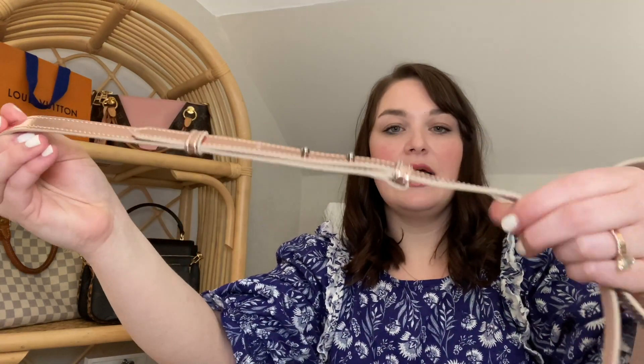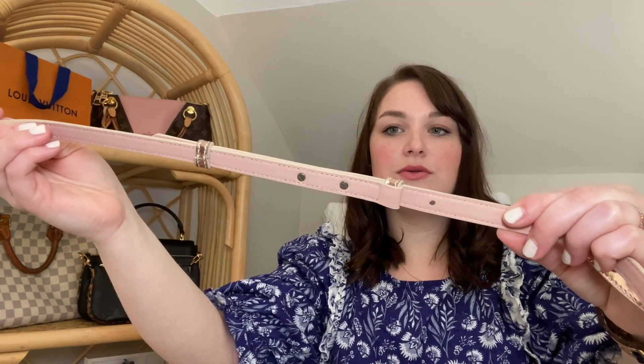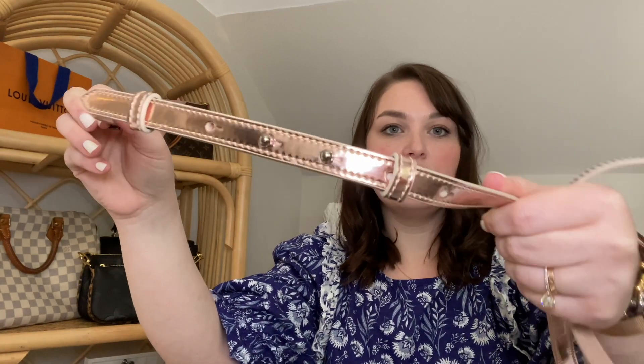You can wear it as a little clutch or it comes with the strap, which can be adjusted. It has five holes so you can make it a shoulder bag or a crossbody. I've been wearing it mainly crossbody because of the size.